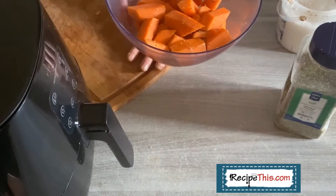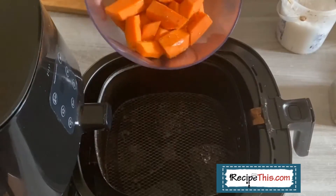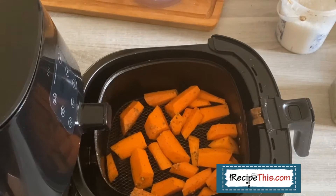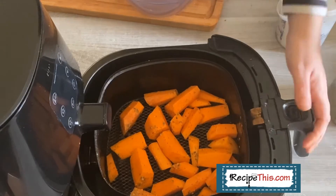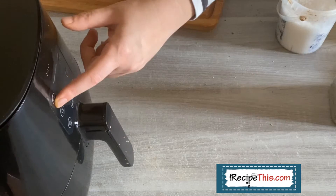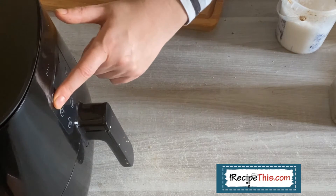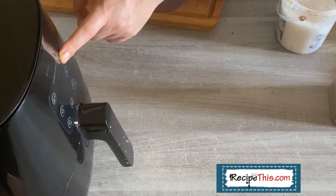They're ready to go in the air fryer. Pour them in there — you can do a lot more air fried carrots than that but we're only feeding two of us for lunch today so we don't need more than this. Set the temperature to 180°C / 360°F and then the cook time to 15 minutes.